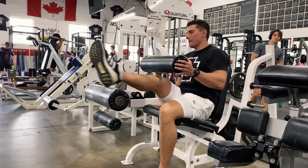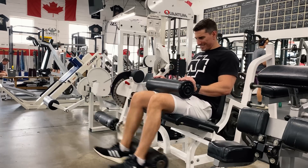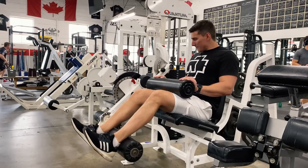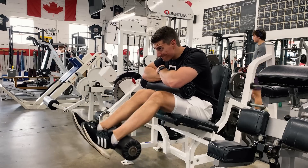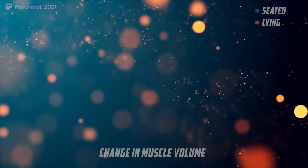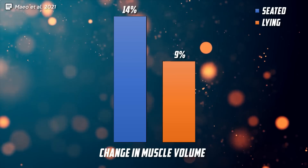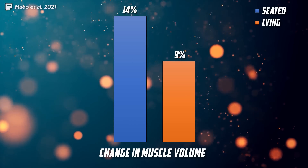This is because your hamstrings insert on your pelvis — they pretty much attach to the back of your ass. So when you sit up as opposed to lying down, this already preemptively puts your hamstrings into a little bit of a stretch position. You can even push this further by leaning forward when doing the seated hamstring leg curl. Similar to the tricep study, the group doing the preemptively stretched version of the exercise — the seated version — did see a bit more muscle growth.